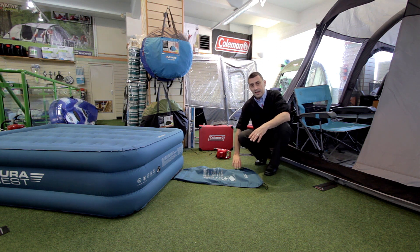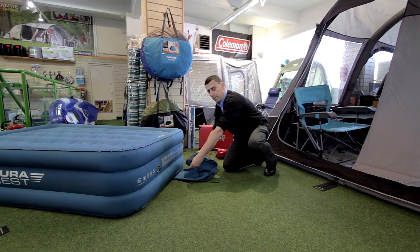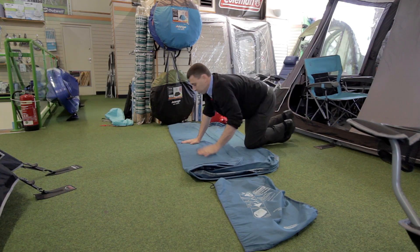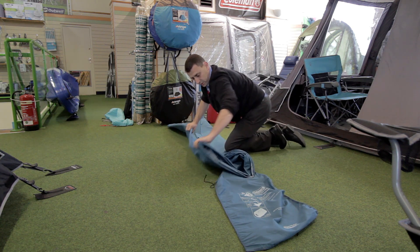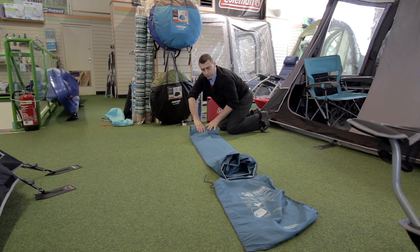It has this innovative wrap and roll technology. Deflate the airbed and the airbed will roll up amongst itself so you can carry it away and pack it safely, ready for next time. Folding the airbed up is as easy as folding it over on itself, getting that package nice and small, and then it rolls up into that wrap and roll system.